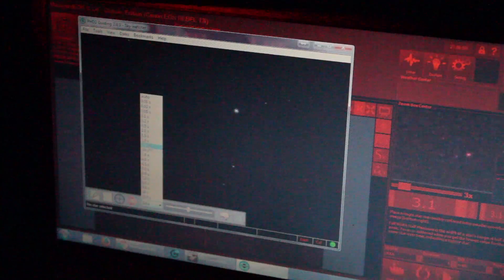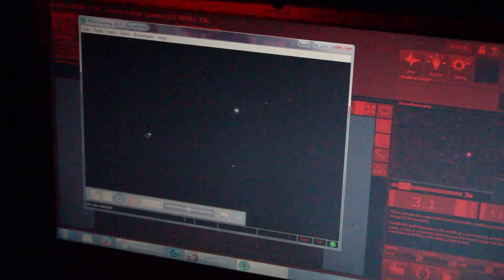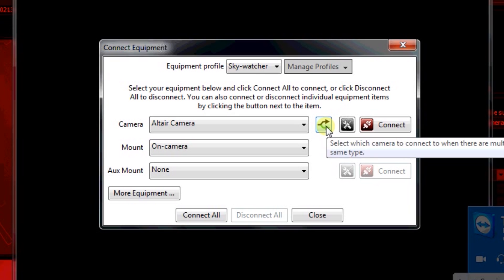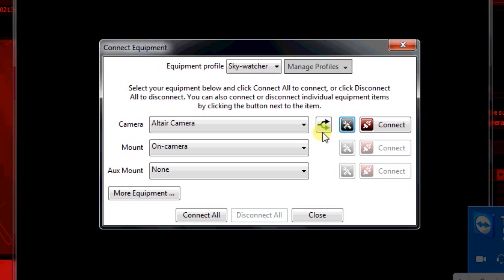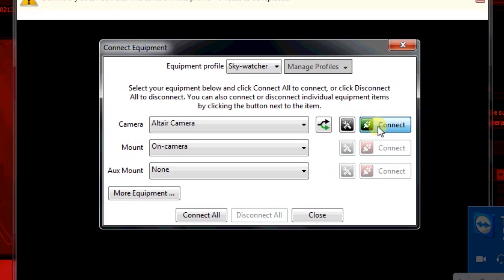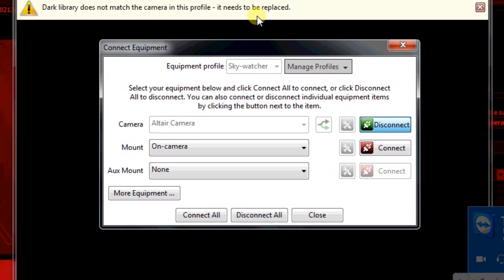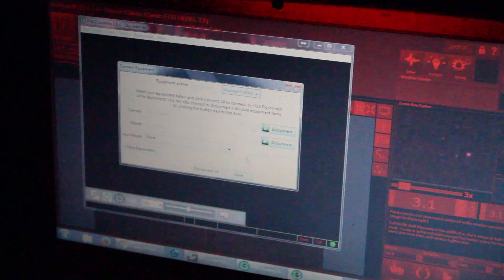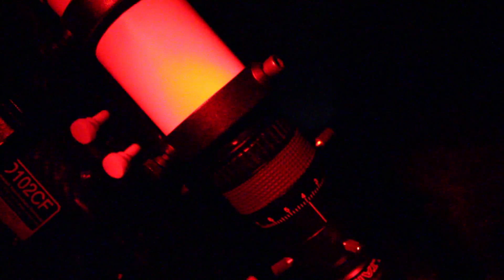I've just got a 3-second refresh rate and I'm going to change it to a second and a half. Connecting the camera was actually very straightforward. I did have to download the latest version of PHD2 guiding, and when I did I was able to select the Altair camera — the exact model I have here — and then the mount is on camera. They're both connected now, which is a bit different than I was used to with the MiDSi and the Orion 50mm.